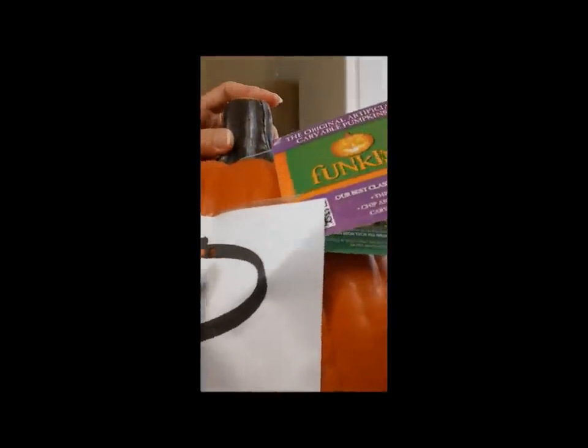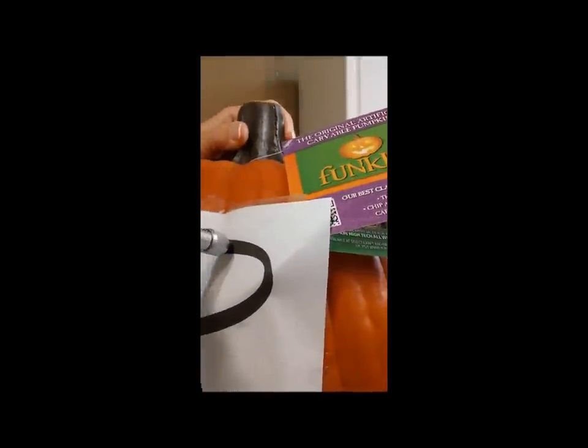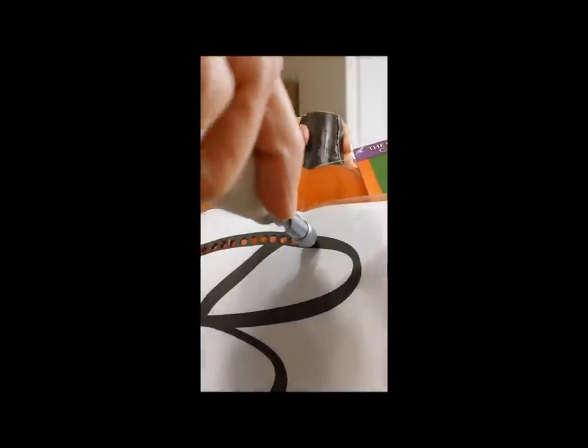Okay guys, now that everything's taped down — I've already gone ahead and punched a few of them — but I want to show you how easy it is to punch these. Taking this Martha Stewart punch, it's like a spring action, so it's actually super simple. As you go along, try to make sure that your punches are evenly spaced apart.